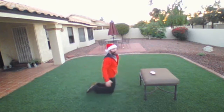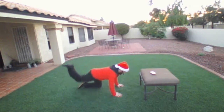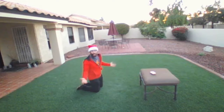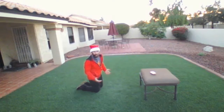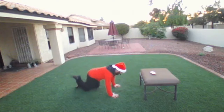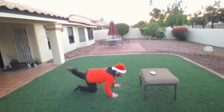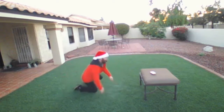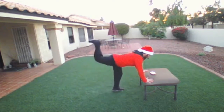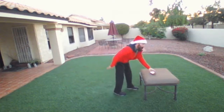Number five is donkey kicks. On all fours, push one leg back and then the other — since it's Christmas season, we can call this a reindeer kick. Right back, one, two, three. If you need to use a raised platform, you can do the same thing and just kick that leg back. Both legs equals one rep.